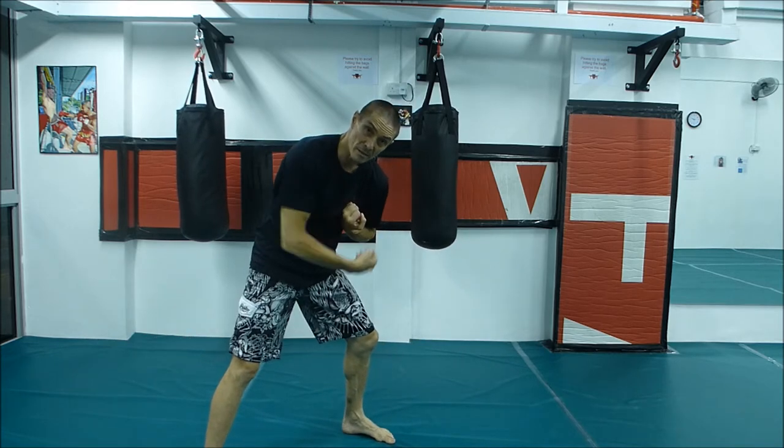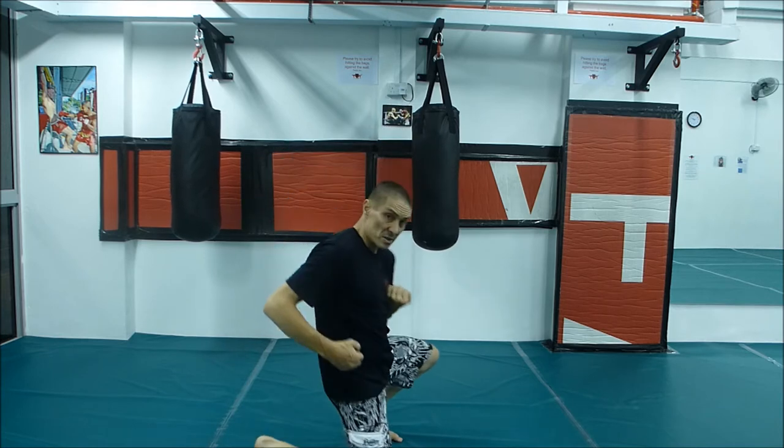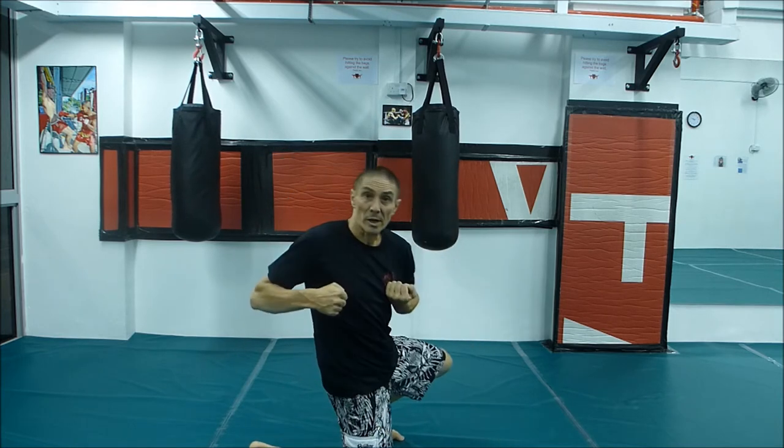Hold onto the leg that you've caught. Kneel down onto his thigh and strike.